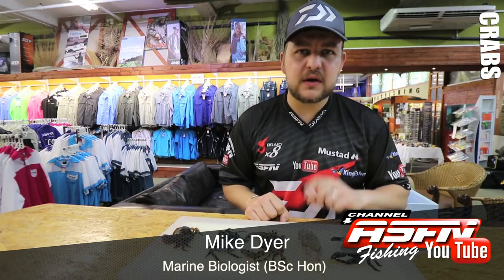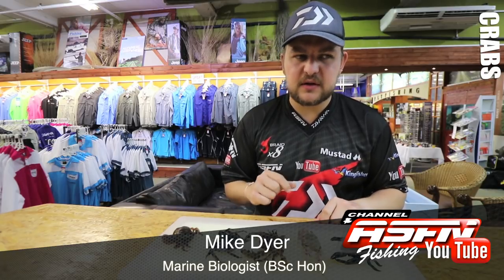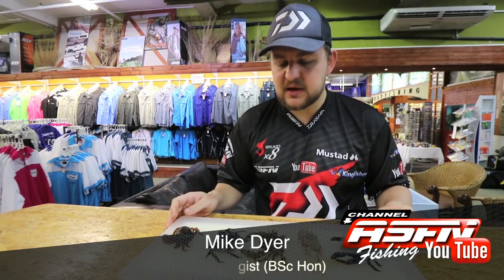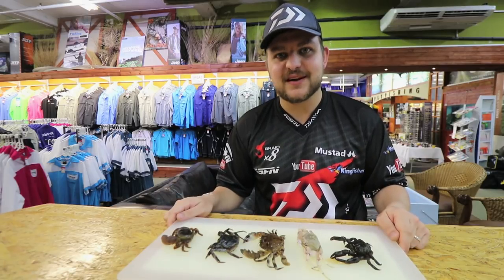That's pretty much all we can talk about for him. Look out for another video we're going to do on a few of the other swimming crabs and possibly on the estuarine crabs — lord dotillas and things like that. Those are my crabs, and we're going to hand over to Ray in another video where you can see how he baits up with all of these. Cheers guys.